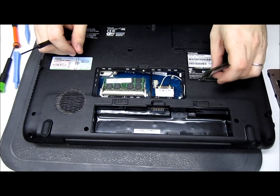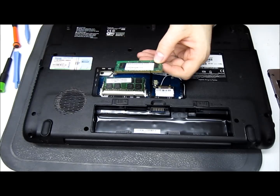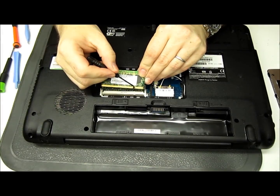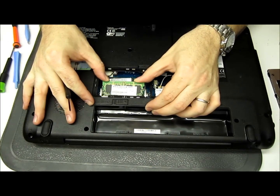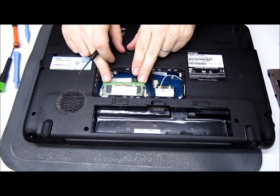Now we have the first stick in. Take the second one just like that one. You want to line up this little notch — there's a little notch on the inside of the slot here, you want to line it up with it. Push it in, and push down until it snaps again.